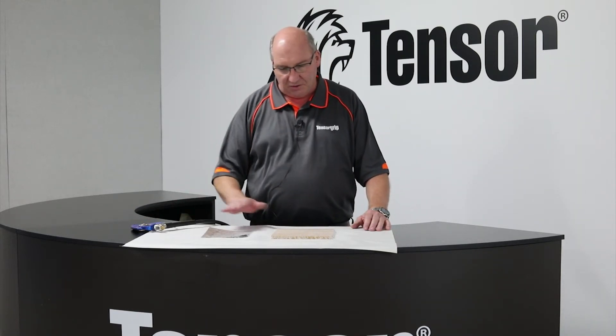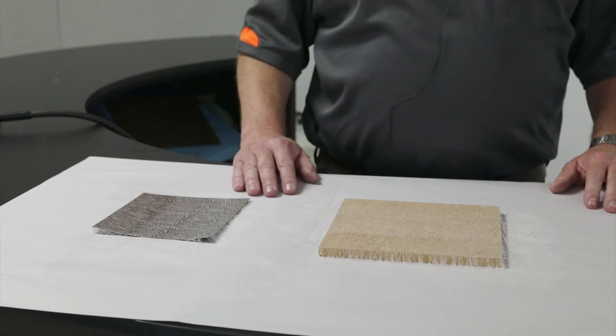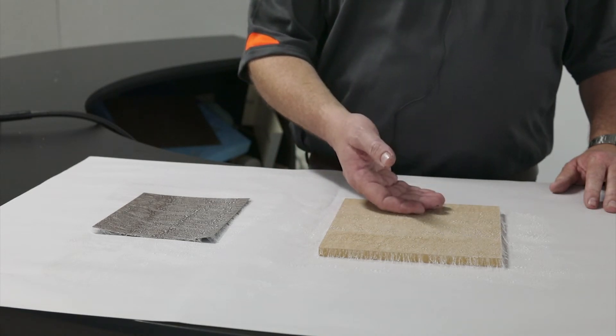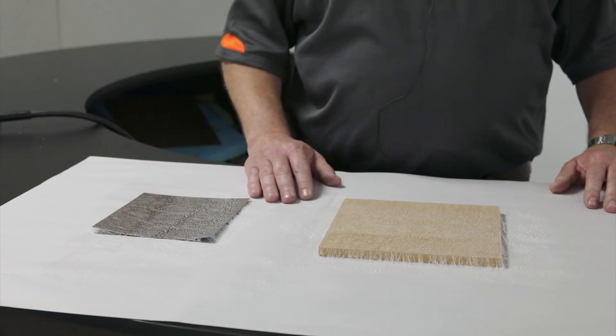Once the adhesive has had approximately 30 seconds to flash off, you can then check that it is dry enough to do the bond just by touching it lightly with the back of your fingers. If you can touch the adhesive and not get any transfer to the back of your fingers, the two products are ready to bond.